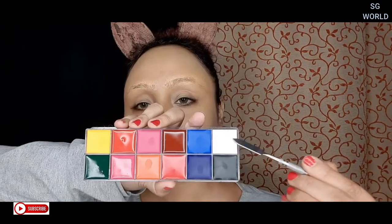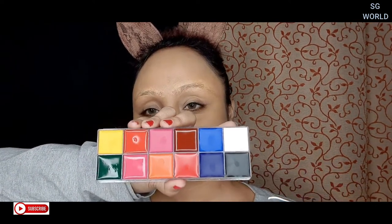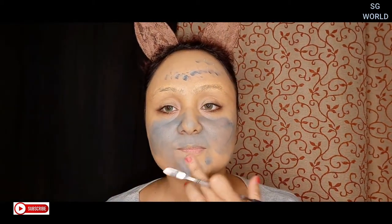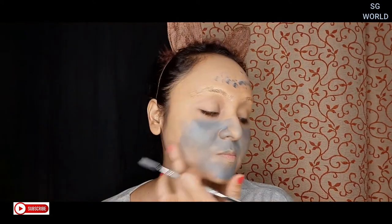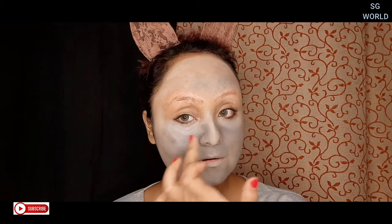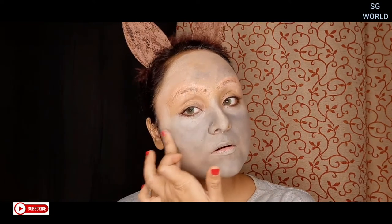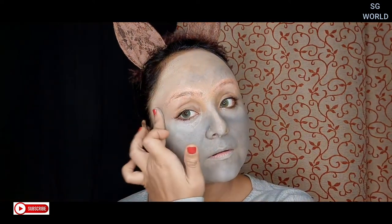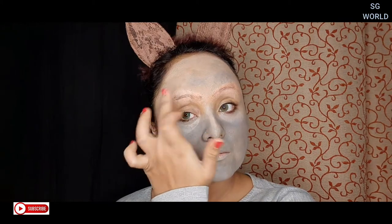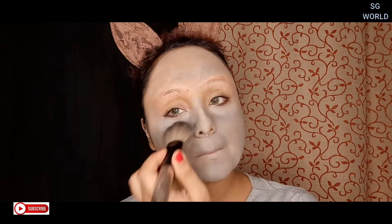For today's face paint, I am going to use PAC face paint. I'm going to mix the black and white shades together — whenever you mix white and black it turns gray, and I need this gray color all over my face. With the help of my fingers I will apply it to every corner of my face, then quickly set it down with some loose powder.